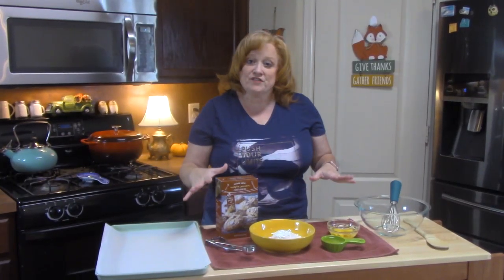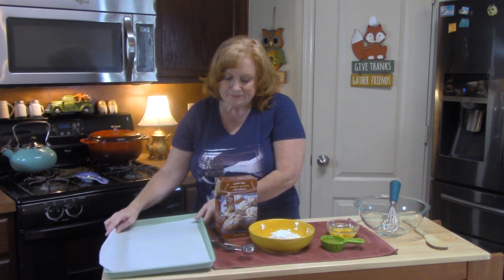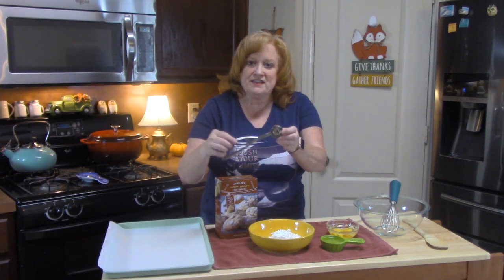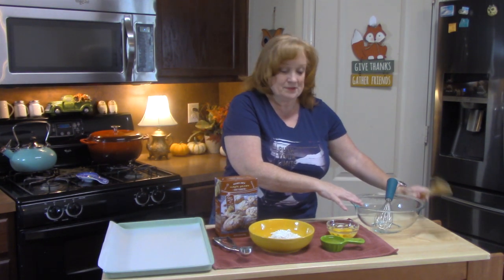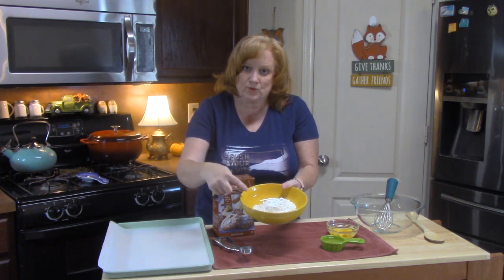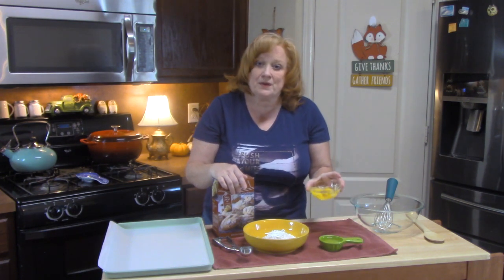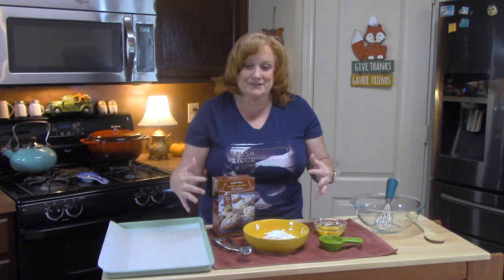We're going to go ahead and get started making these maple pecan cookies. I'm going to go over everything you're going to need. Start off by preheating your oven to 350 degrees. You'll need some cookie pans lined with parchment paper or lightly sprayed. I'm using a one and a half inch cookie scoop. You'll need a bowl with a whisk and a wooden spoon, your cookie mix, some powdered sugar — about a cup — cooking oil, and two eggs.